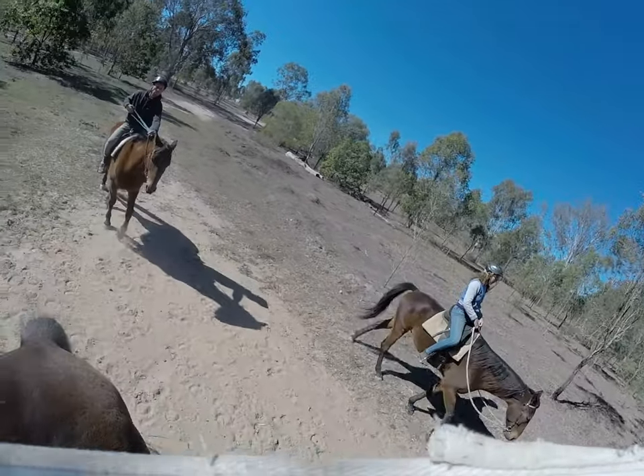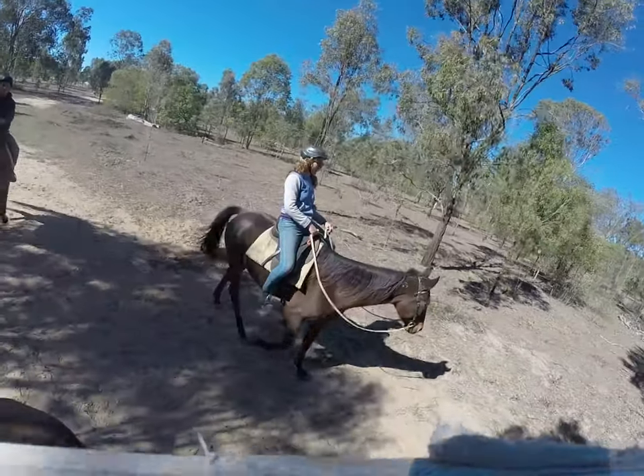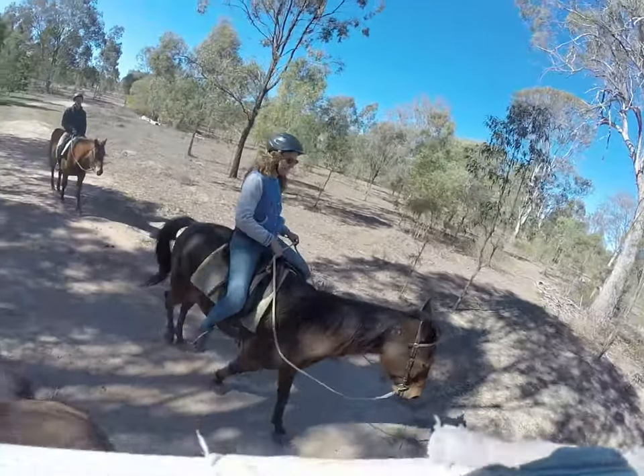Hopefully we're okay for roos — this is our first time through this morning. And then we're going to ask for trot. All right, off we go.